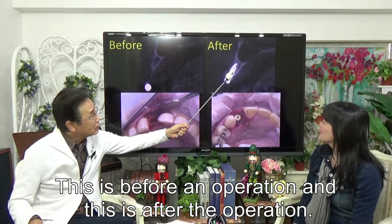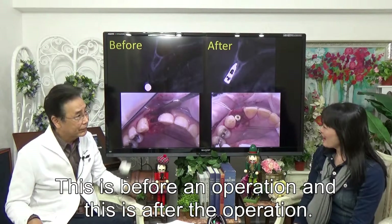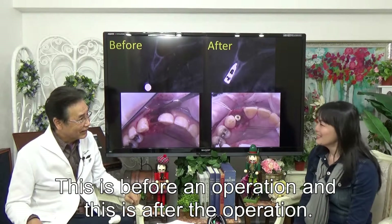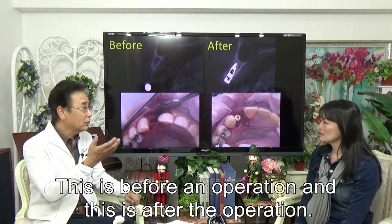You can see? The bone is wider than before. Amazing. It is impossible to do with standard implantation.